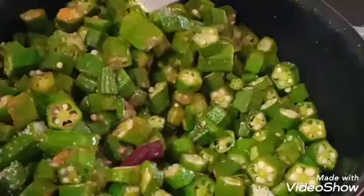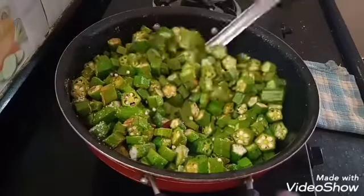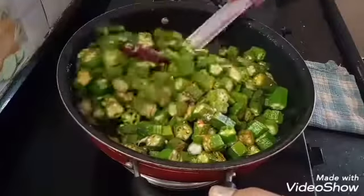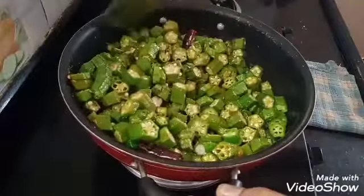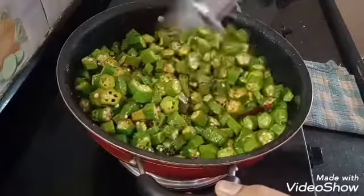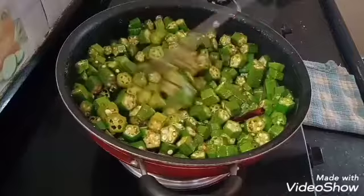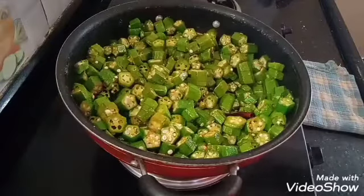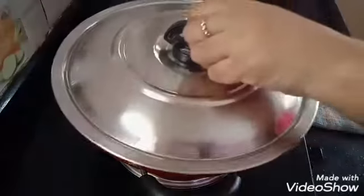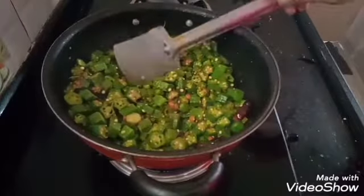After 5 minutes, I will put it on medium flame in the bowl. Let's fry it for 5 minutes.